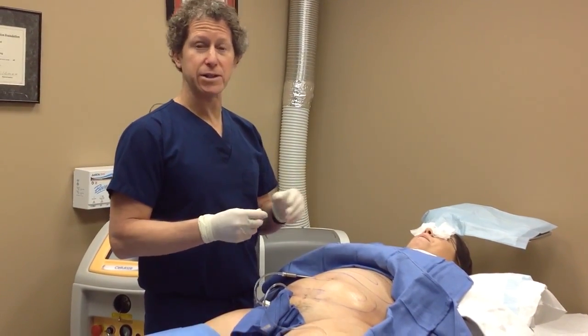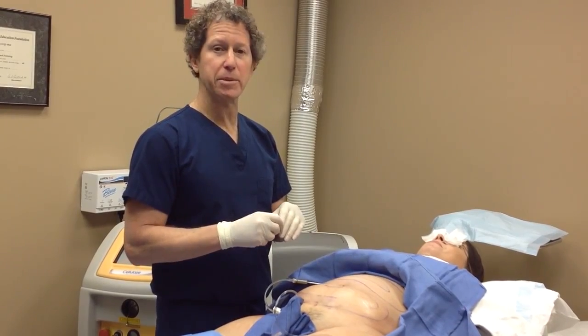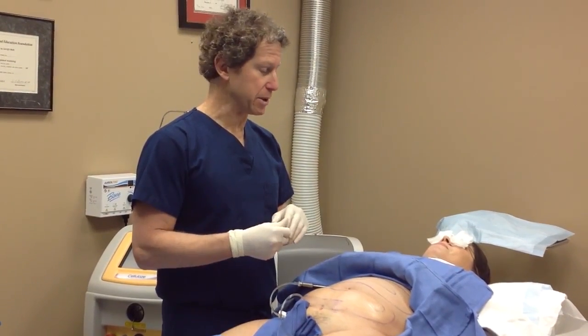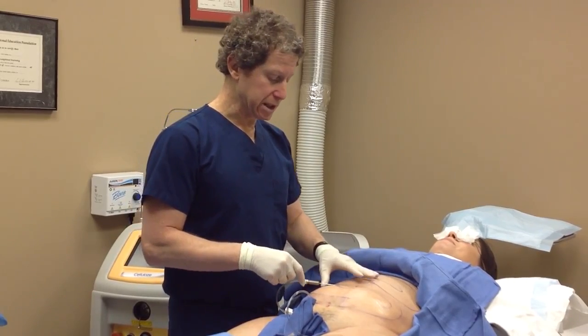Some patients are more anxious, and for those patients I give them some oral sedation — no IVs, just something to make them a little more calm and mellow. This lady is very relaxed, as about 80% of my patients choose not to have anything, and then they can drive themselves.